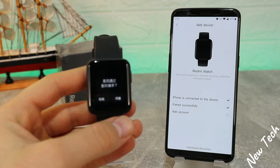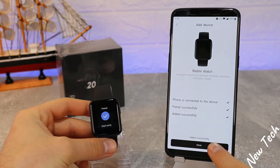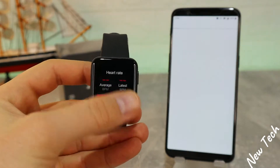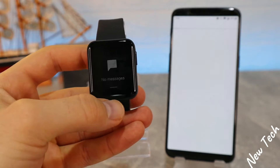At the second try it asks to pair. Even though it's in Chinese, I know that the right side is to accept — press accept on the right side. Now as you can see it says 'Paired,' and the watch switches to English, which is a good thing, so we don't have to do anything else to change it from Chinese.